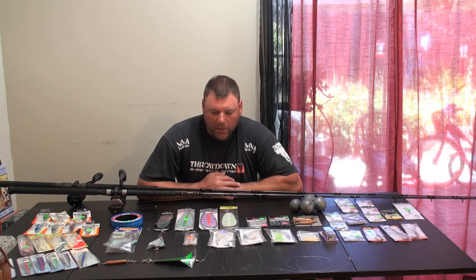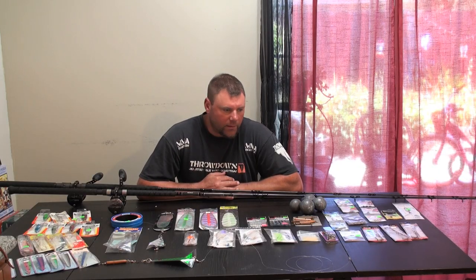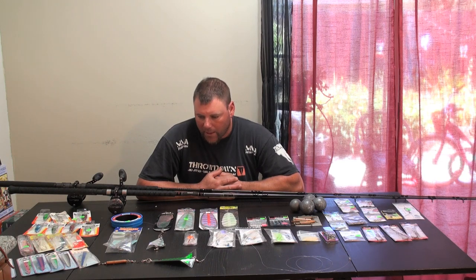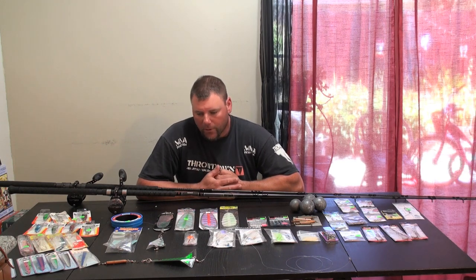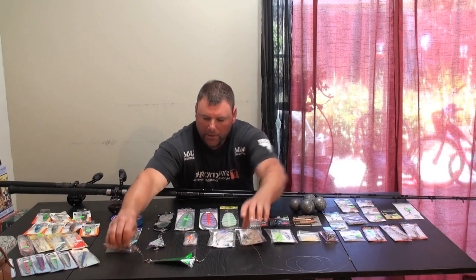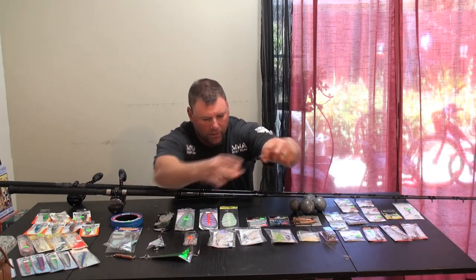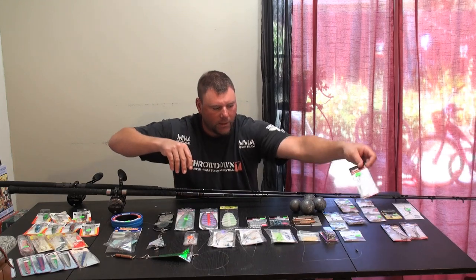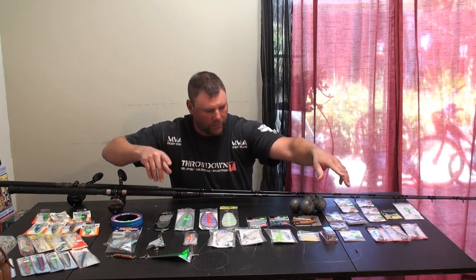Salmon season is really hot right now, 2018 season. This Sunday will be the second week of the season and everybody's getting limits or near limits — they've just been slaying them. Most people are using a salmon release with a flasher, with a leader, to a salmon trolling hook and an anchovy, and I'll show you how to rig that up.